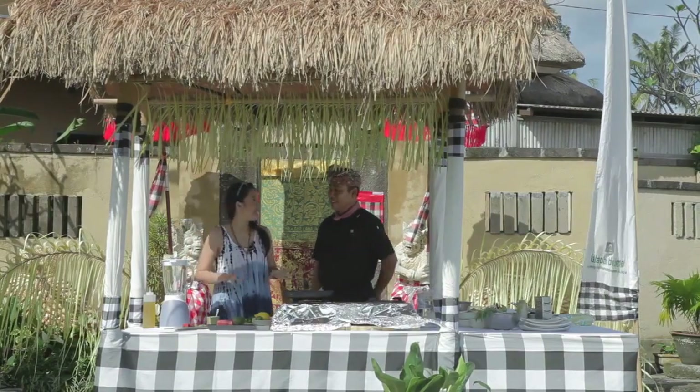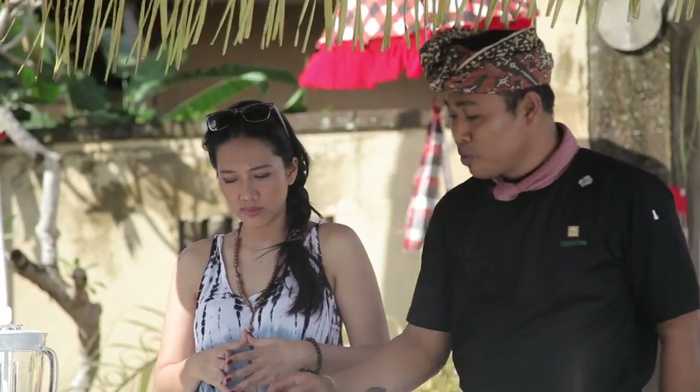Okay, Chef. So, what's the menu for today? Tuna dengan bumbu sirmula sauce.